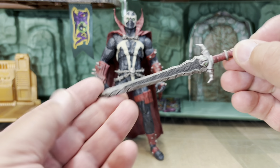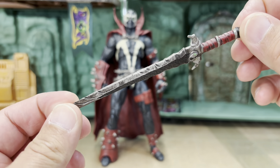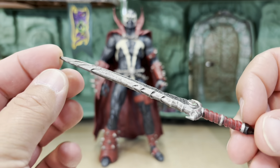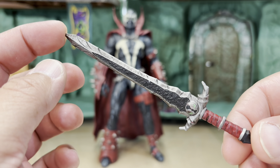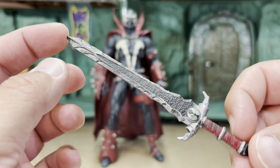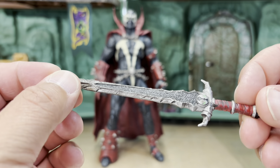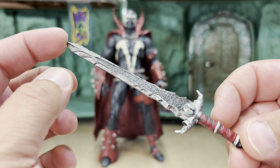Let's take a look at his only other accessory, which is his sword. This is a really cool sword, and I know this figure was released with a variety of different weapons — you could have gotten an axe, a club, a mace — but my version came with this sword.